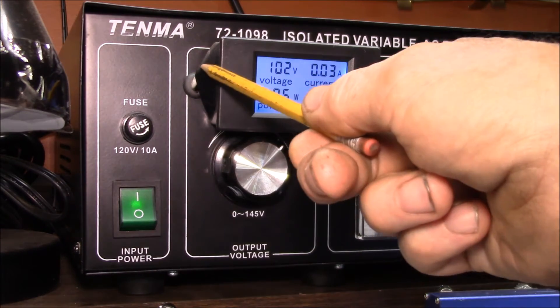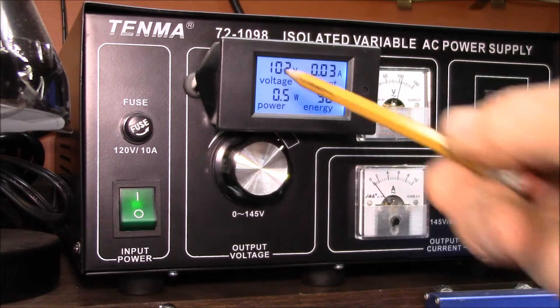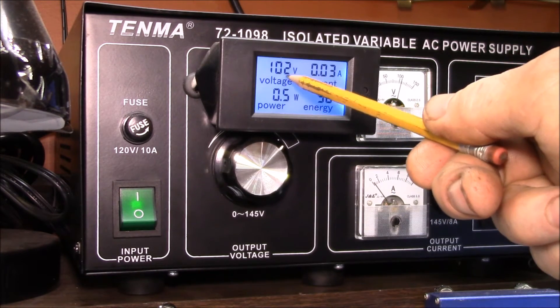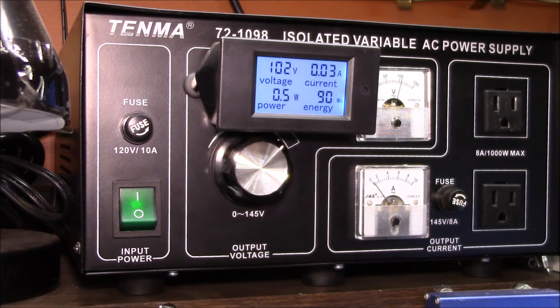The other problem is that this meter runs off of the voltage it's measuring, and it's only rated down to 80 volts — though it seems to work down to about 60. So there are two different fixes needed.